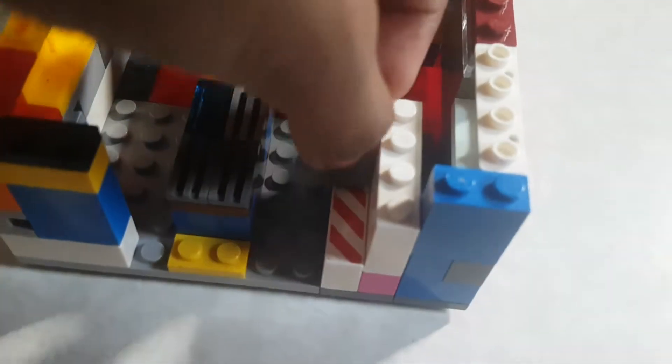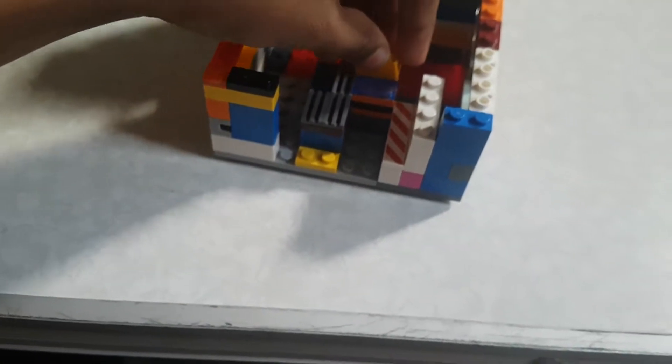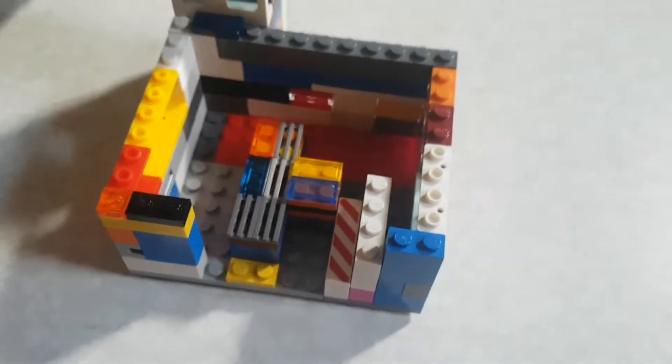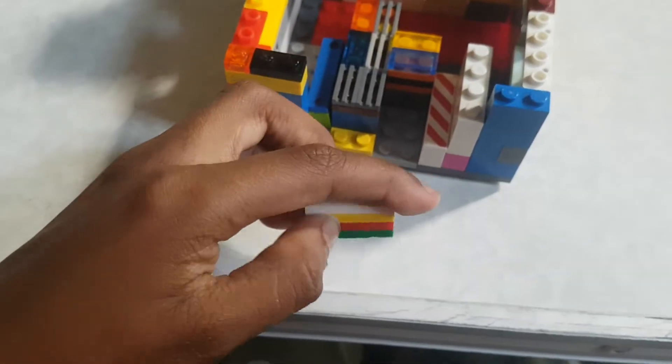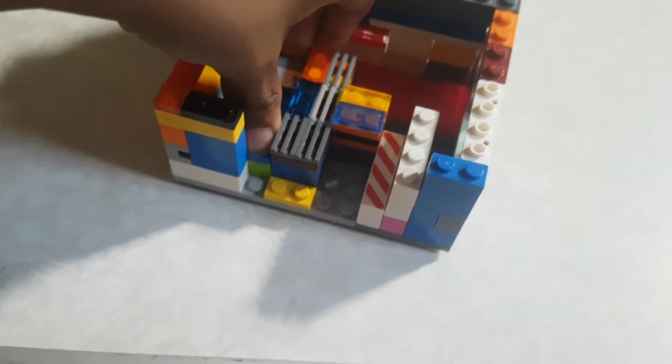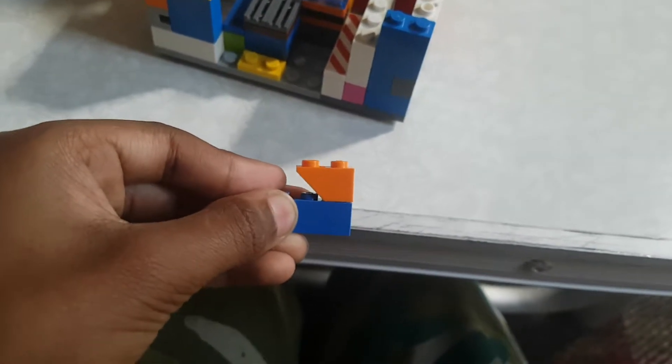There should be 3 parts from here, and then you'll need two 1x2 bricks. They go here like this. Now you'll need a piece: a 2x3 with a 1x3 smooth - put it like this. Then another 2x3 with a 1x3 smooth. You'll need a 1x3 brick, then a 1x2 on top, and put it like this.